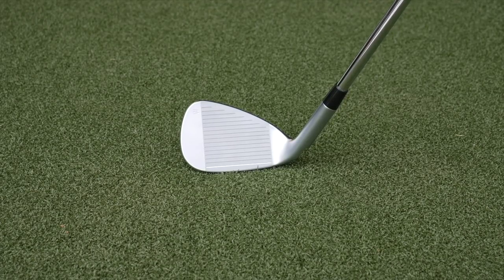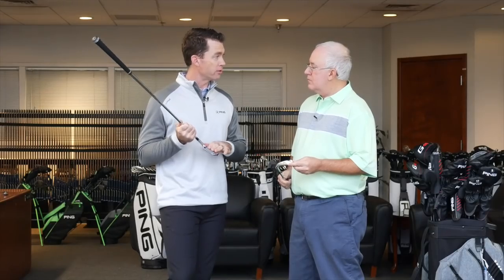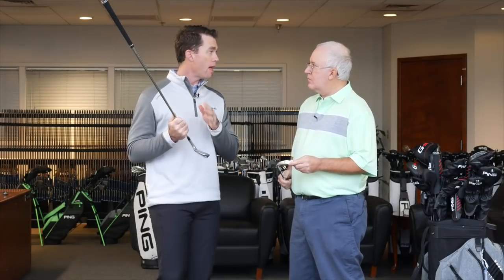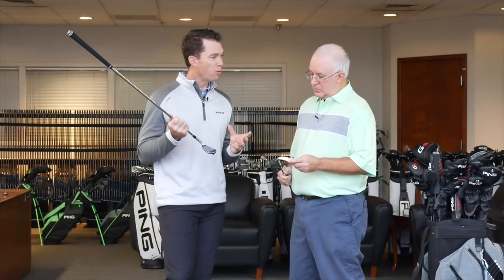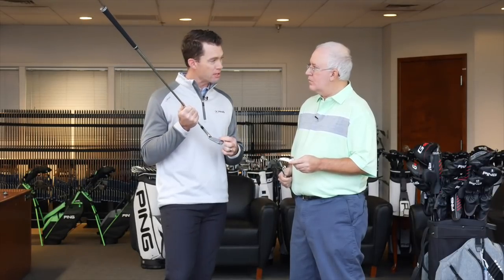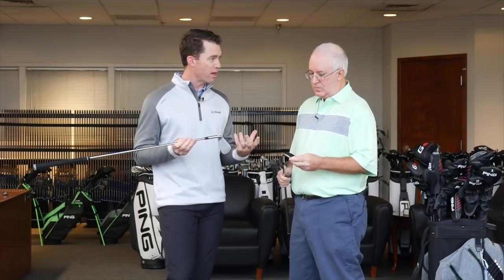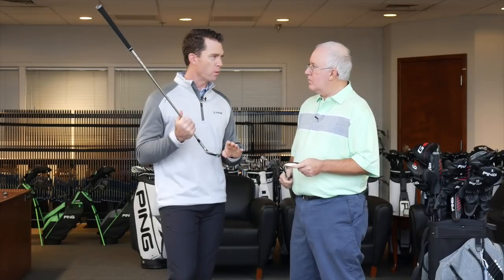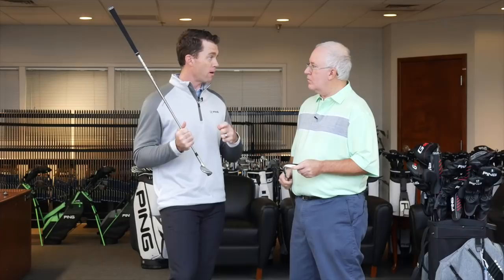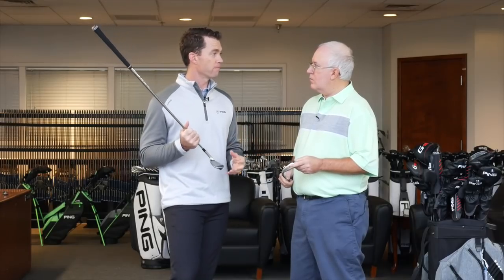I know you specifically want to talk about the wedges — there's been some face technologies incorporated to improve performance and help people match up their pitching wedge better with specialty wedges. Absolutely. For the first time, we're leveraging machined facing and grooves on the wedges — pitching wedge, gap wedge, sand wedge, and lob wedge in the G410 series. We're basically adopting our Glide 2.0 groove technology: same groove spec, tighter spacing, very tight tolerancing. Pair that with the Hydro Pearl finish, which is water-repelling and delivers better friction — basically better grip between the club face and the golf ball cover on all the wedges.